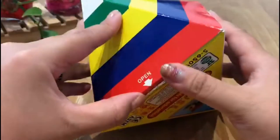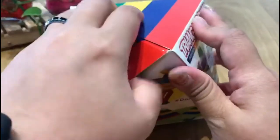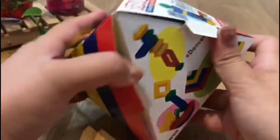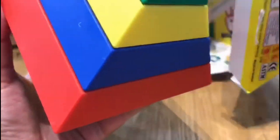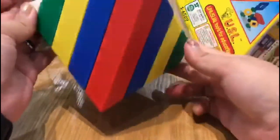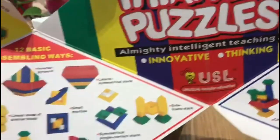Wow, do you want to see what's inside? Let's see. You want to see what's inside? Let's see.